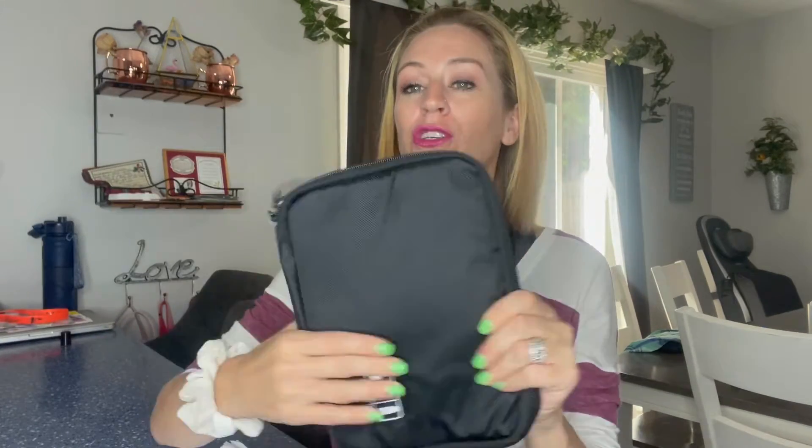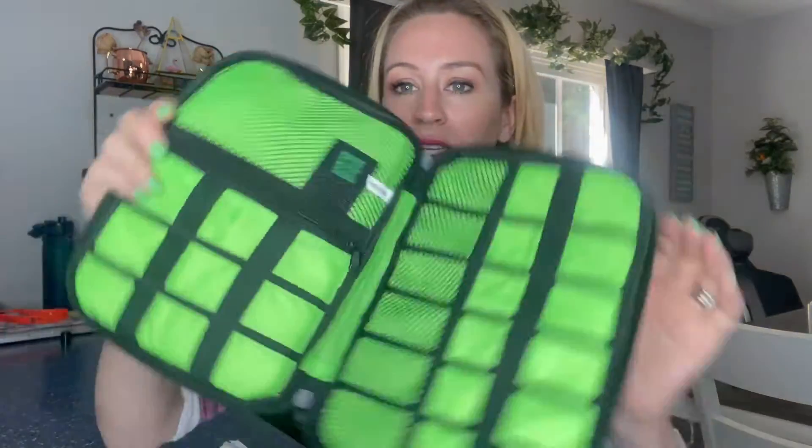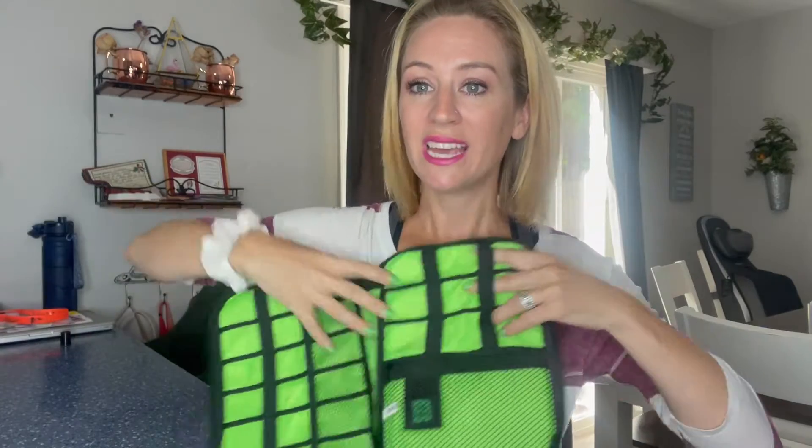So I just got this and I am so excited for it, so I figured I would review it with you guys. It is going to be your electronic organizer, whether you keep it in your house or take it on the go. It is water repellent, which is nice. It has two zippers and you guys, look at all of the space. You're going to be able to put cords in all of these and it even has a zipper spot right here and a place for your SD card.